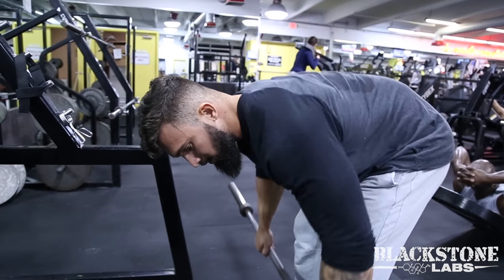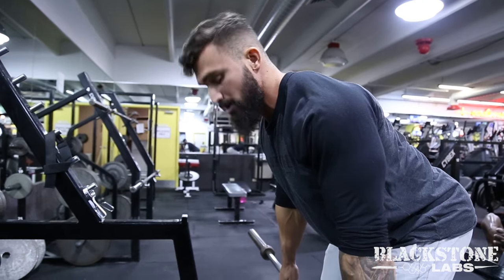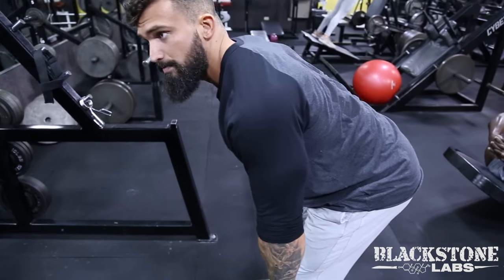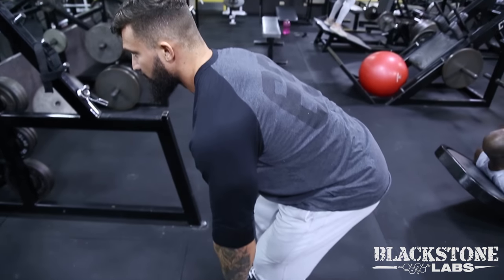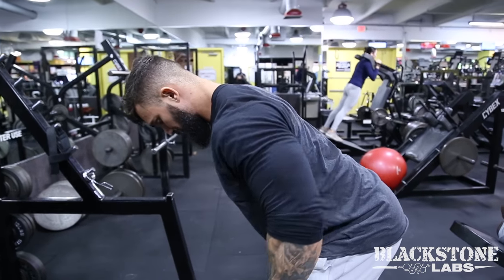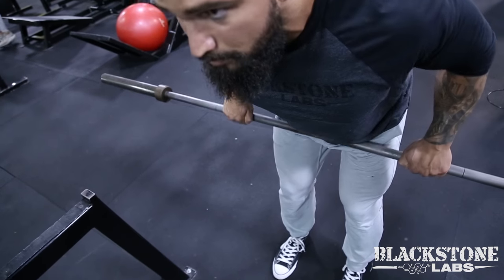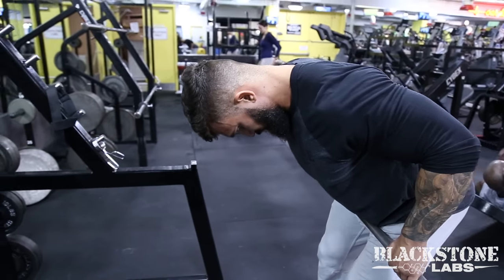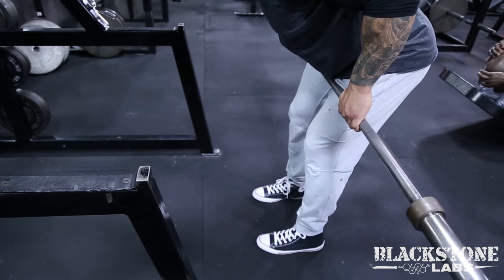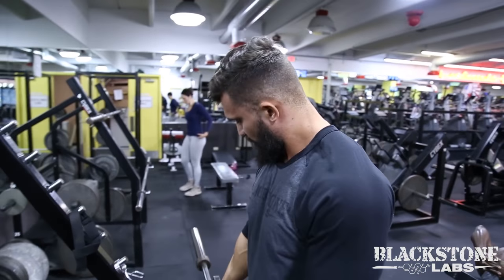This is what you don't want to look like — this is what you do want to look like: shoulders engaged and back, legs tight, abs tight, back tight. Squeeze, back up. That's how you do a barbell row.